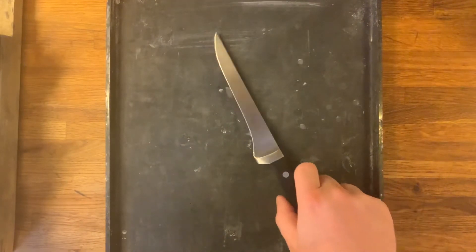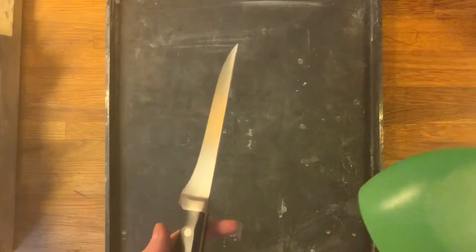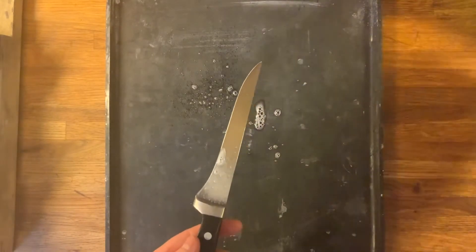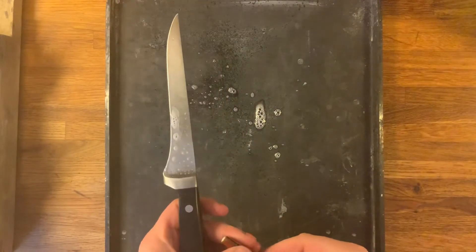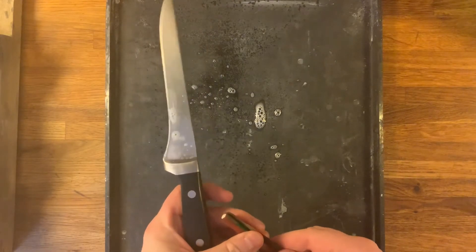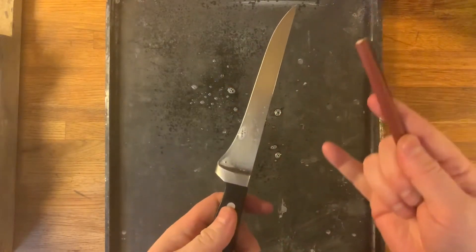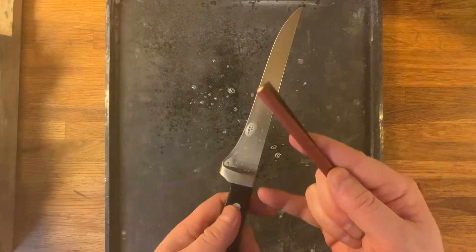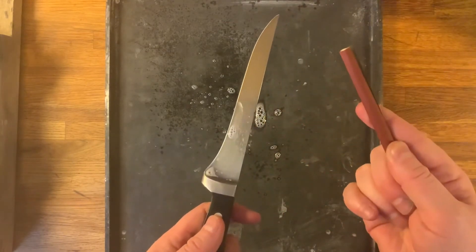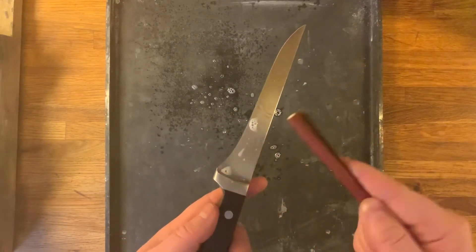I'm going to show two methods. The first one you'll recognize from an earlier video perhaps. I'm using some dishwashing fluid for lubrication, or dish soap, and I'm going to do the pen and sandpaper sharpening trick. I'm going to treat this basically as two knives, where I sharpen the recurve part in one stage and then in the second stage I sharpen the flat of the knife. If you do it this way, I would do both sides with sandpaper first, but I'll show sandpaper on one side and the other method on the other.